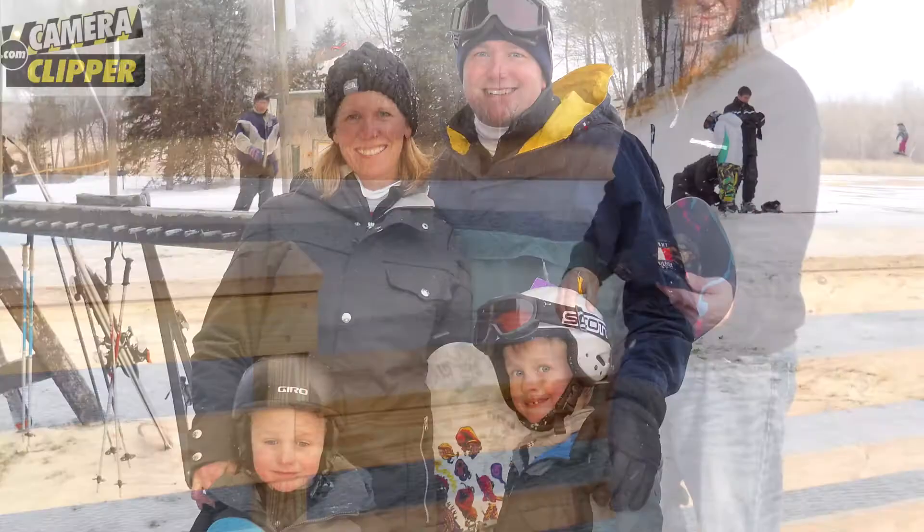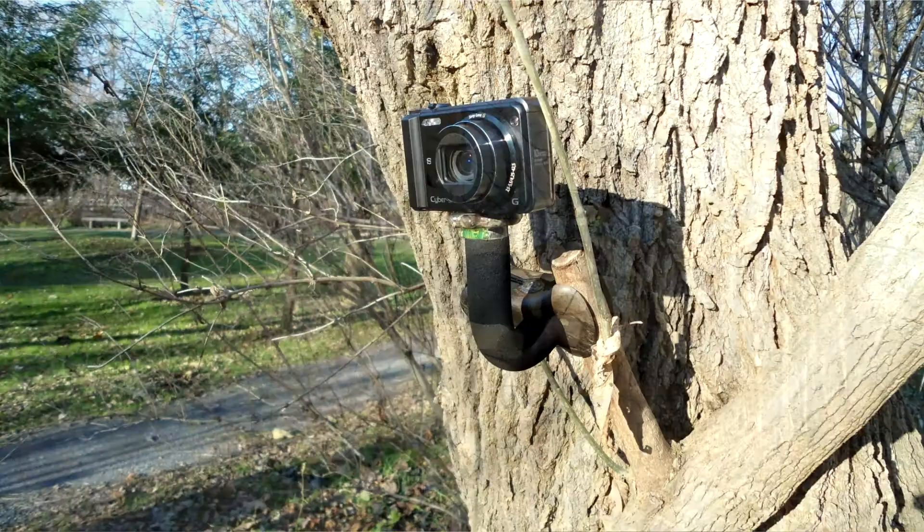Use Camera Clipper for pictures and videos this holiday — outdoors, hunting, hiking, and so much more.